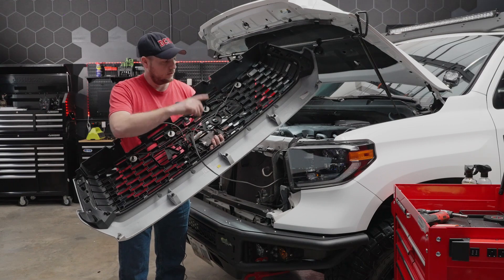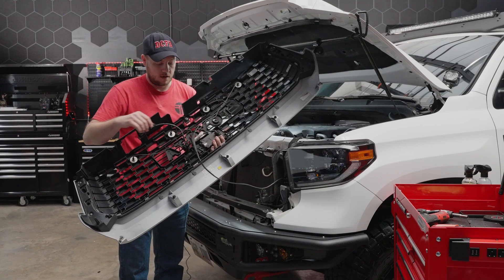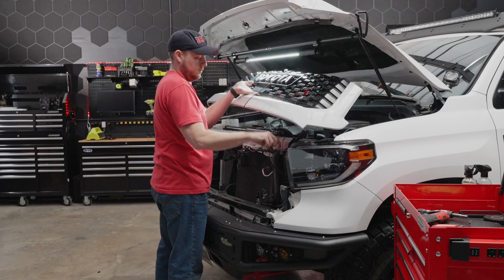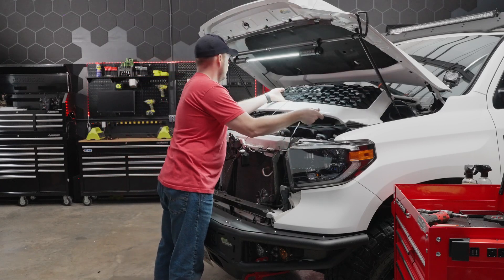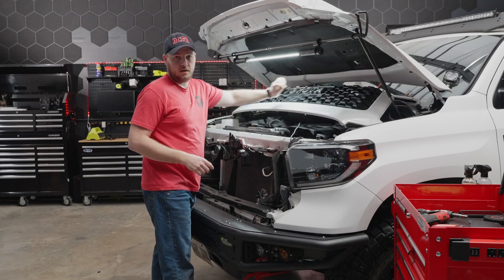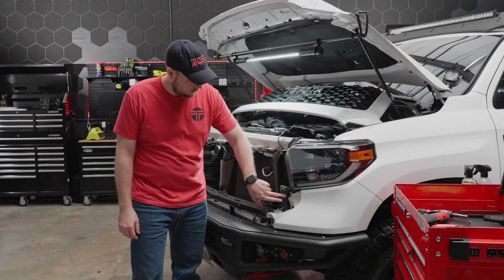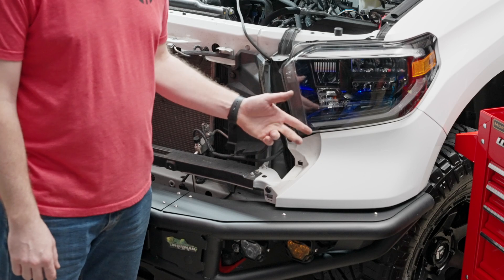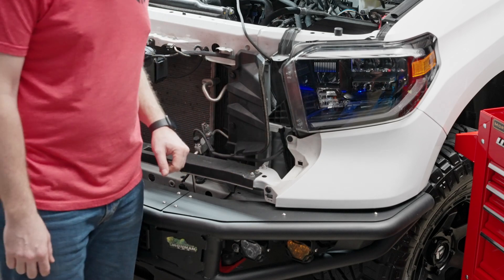I have a wire here that is hardwired to the fuse box and the battery, so we're going to take this whole assembly and set the grill up out of the way. Next thing we need to remove are two more clips — one right here next to the headlight and then a lower one. So we'll grab our panel removal tool and pull those out.